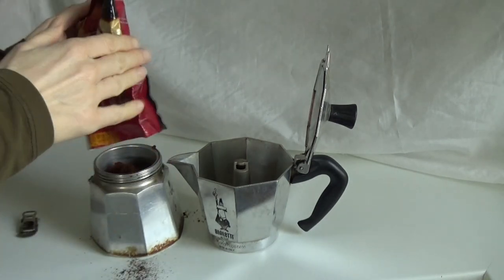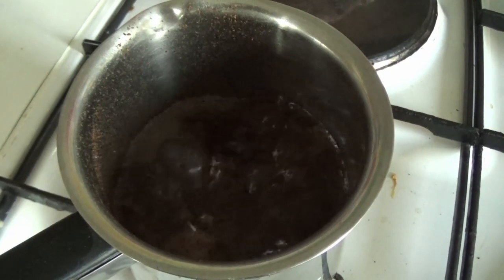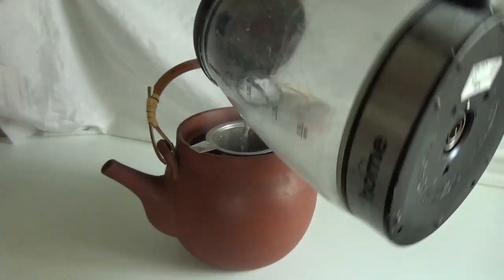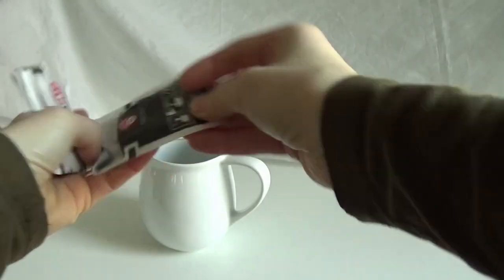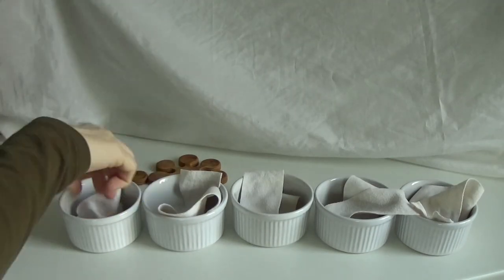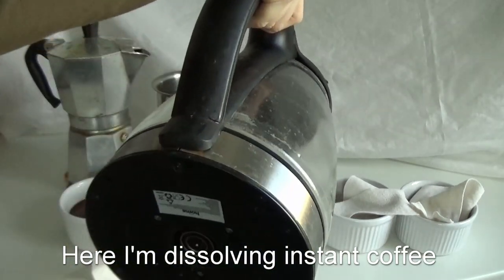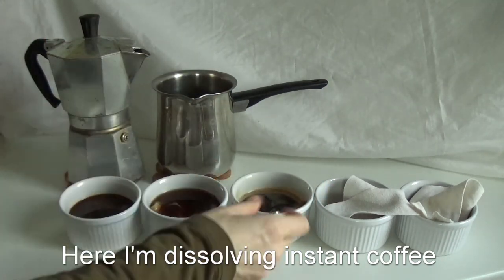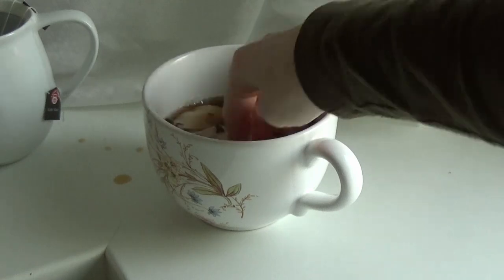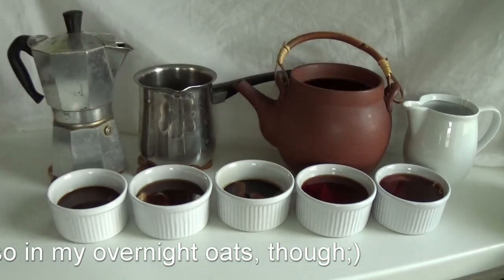First I'm making the espresso because it needs some time to cook. Then I'm preparing the Turkish coffee to the best of my abilities — I have no practice, I never cook this coffee otherwise. Now here comes the tea; this is more my jam. I put the loose tea in a tea strainer so I won't get it all over my teapot. And last but not least, I used three tea bags for the last one. Now I'm setting up my ramekins and I've cut a piece of an old baby t-shirt into five equal stripes so we can compare. I put each stripe into one ramekin and pour coffee or tea over the fabric, stir it a little bit and let it sit.